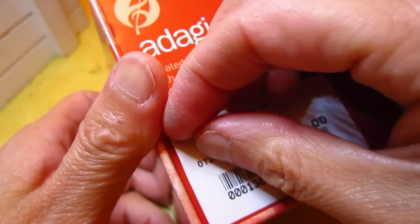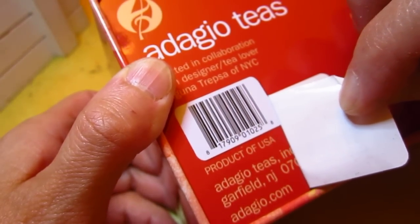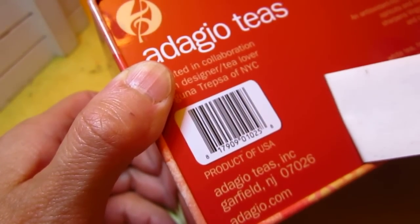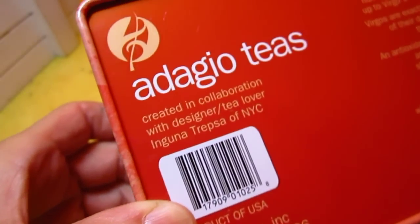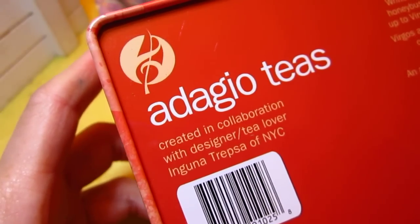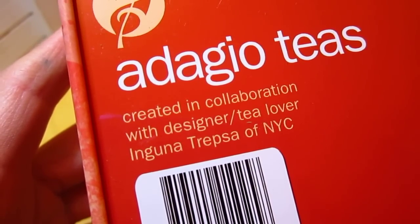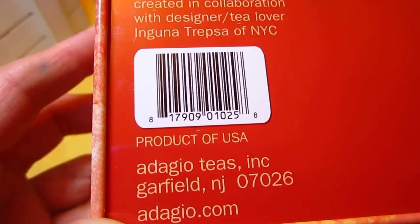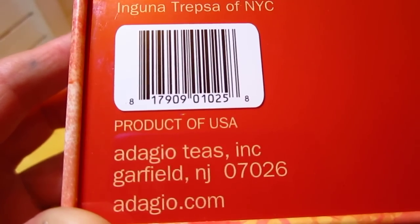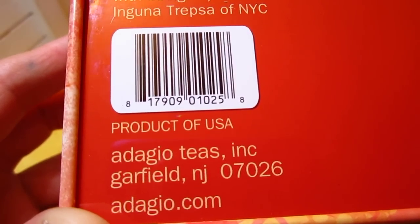You do not need to see the price. Product of USA — so this is supporting the US economy. Iguana Trepsa of New York City, created in collaboration with designer tea lover Iguana Trepsa of New York City. Product of USA. Adagio Teas, Garfield, New Jersey. Adagio.com.